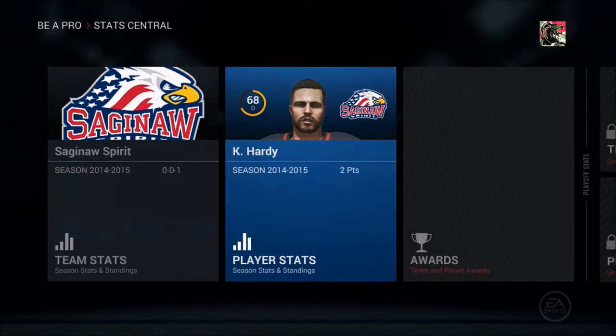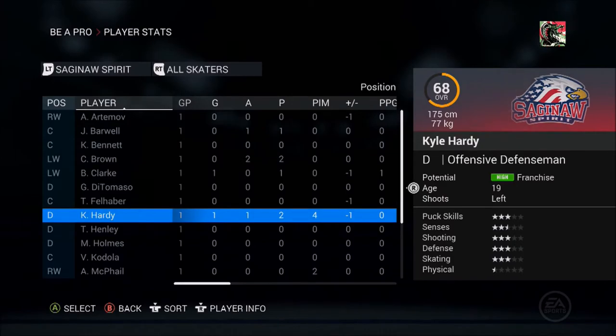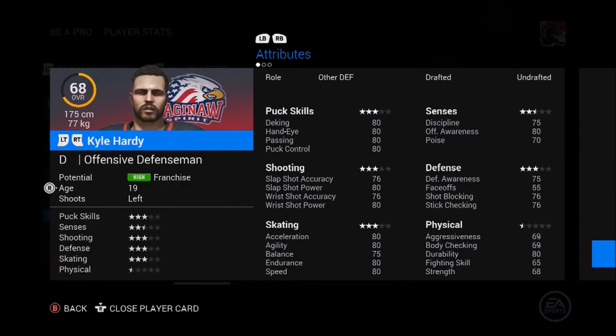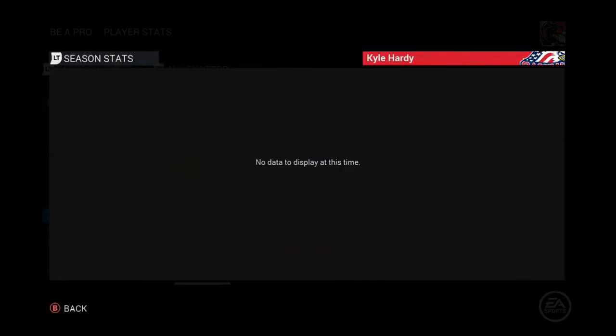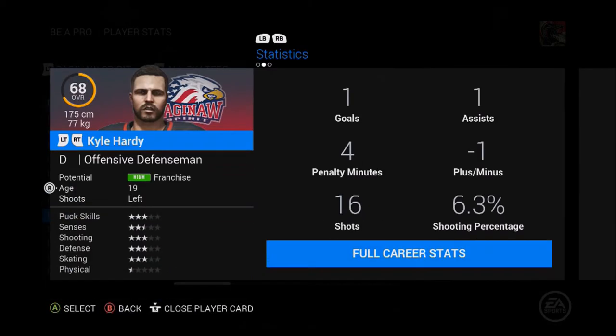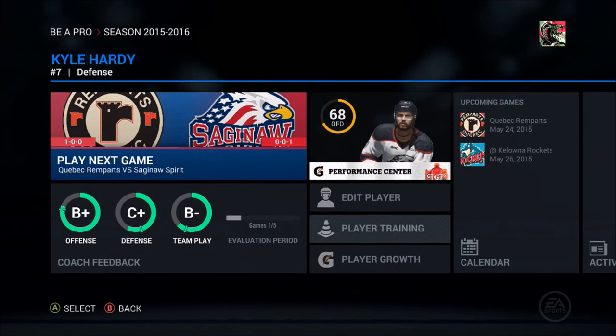One minute - I'm not even on stats, sorry about that. Hardy - player info - stats - season stats. Shooting percentage 6.3%, 16 shots, one goal, one assist, plus-minus of minus one, penalty minutes of four. We've got franchise potential at 19 years of age - I thought it would have been 18. We're from Quebec, Canada. Anyway thank you guys for watching, see you next time, peace out.